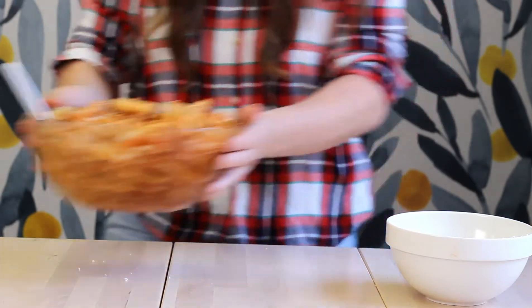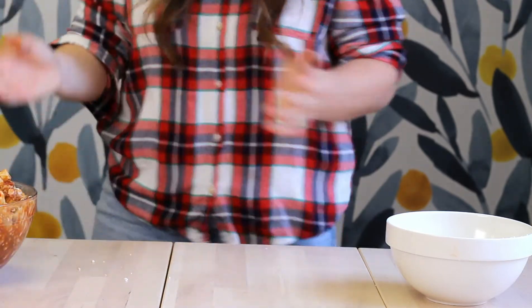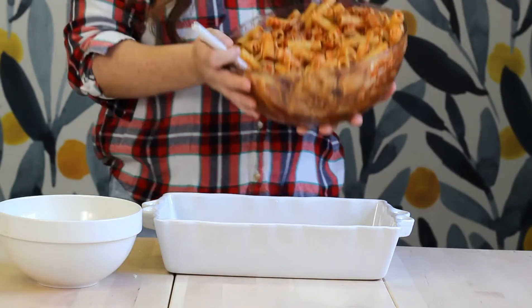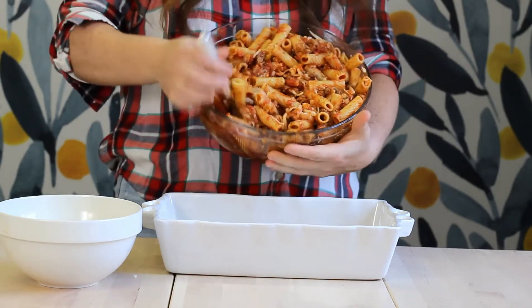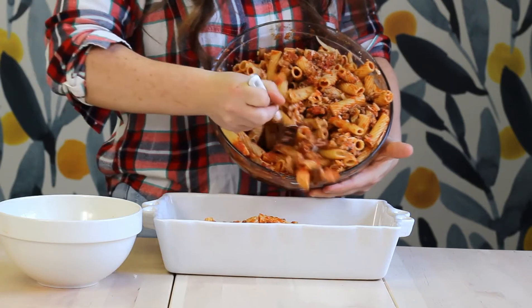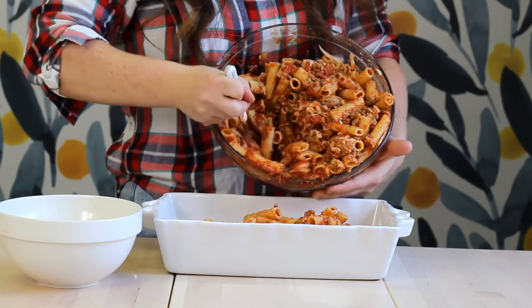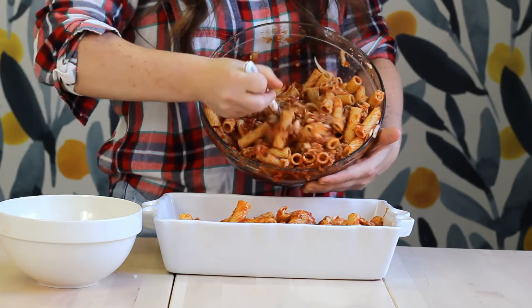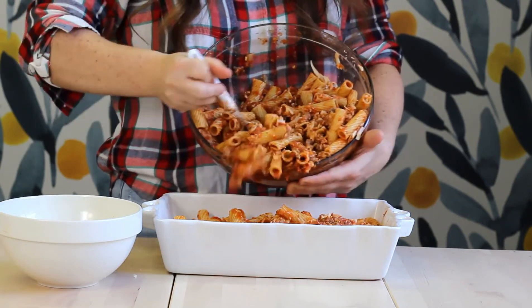Once our mostaccioli is well combined, grab your baking dish. I have a 7x11 inch baking dish — a 9x13 will work as well. Scoop the mostaccioli into an even layer. I'm only adding half the mostaccioli here because I made a double batch and I'm going to freeze the other half.